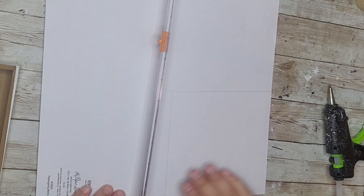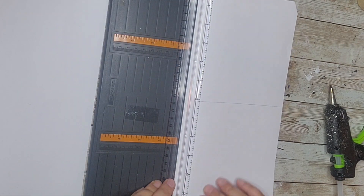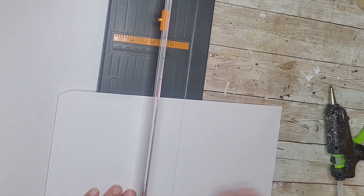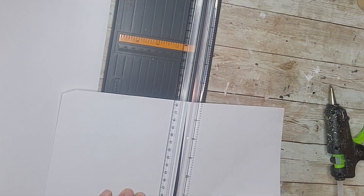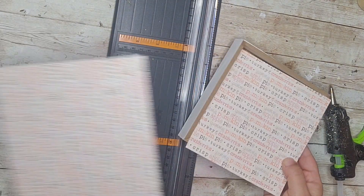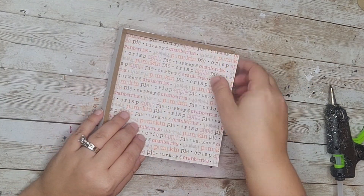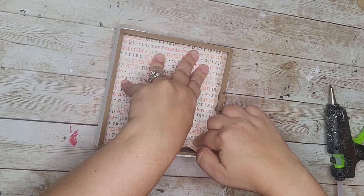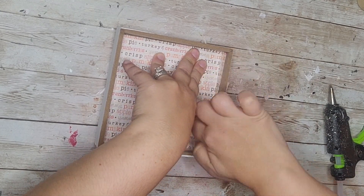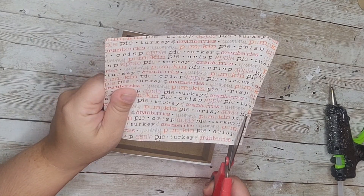Using my little paper trimmer here — I actually found it and I was so excited to use it because it just makes life so much easier when you cut straight lines. I love this paper because it says things like cherry pie, pumpkin pie, apple crisp — all Thanksgiving foods and of course my favorite foods. So I'm going to kind of play off of the food aspect for this little DIY.